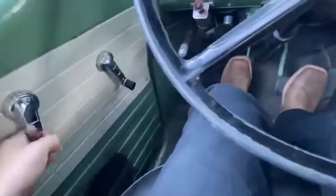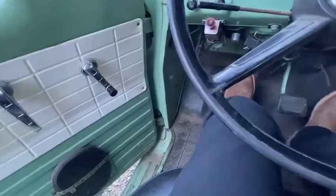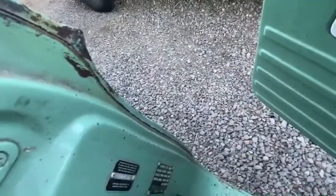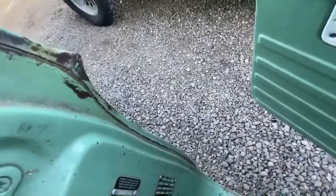Sorry, the door's not closed all the way. I think we're running out of fuel. Actually, I don't think we need the choke on at all.